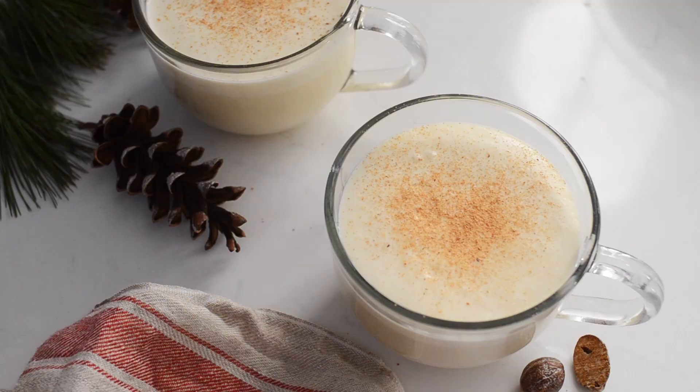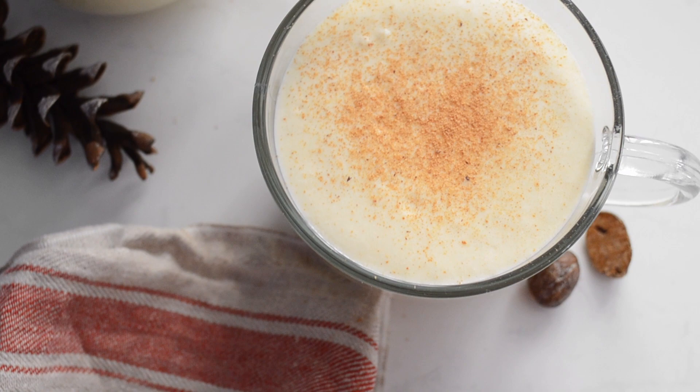Hey there, it's Erica and today I'm going to show you how to make my homemade eggnog recipe that contains zero raw eggs or alcohol, except for the tiny bit that's in the vanilla extract, which doesn't count.